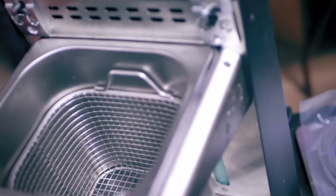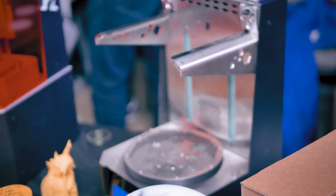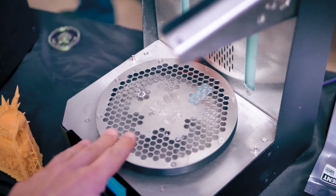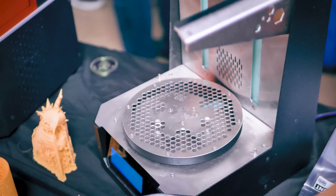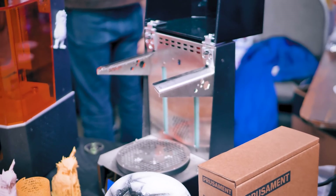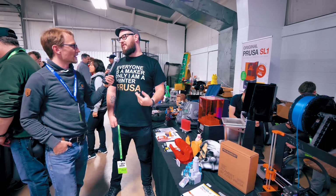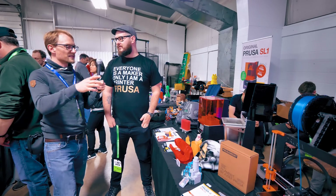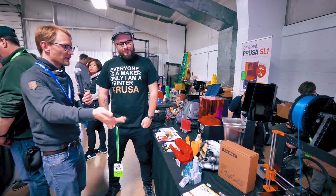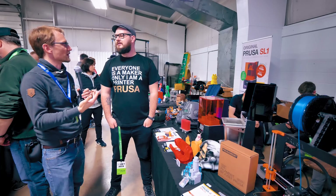We are shipping our own resin, which is manufactured for us. But also, even if you download the beta of the slicer right now, you can see there are tens if not hundreds of presets for different resins, because we don't want to lock everyone just to our resin. It's like with the MK3 or the filament printers where you have presets for other materials, but you can also tune the settings to your own stuff.